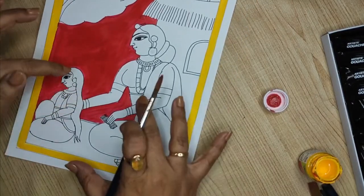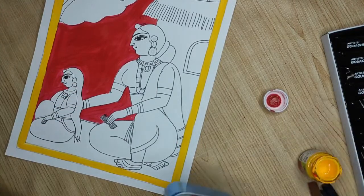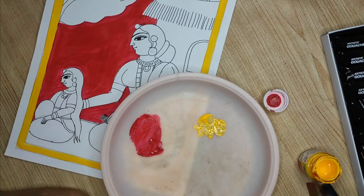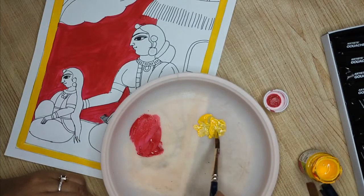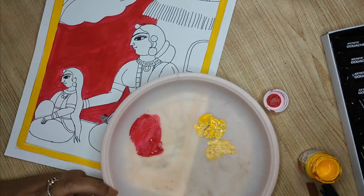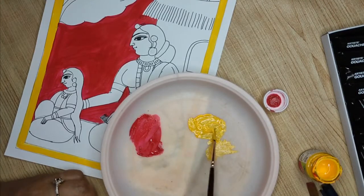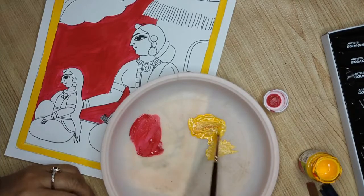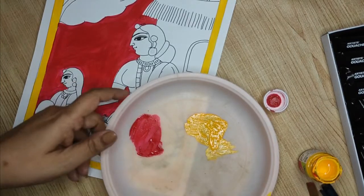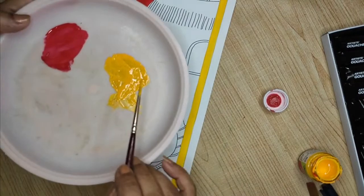For the faces, the color will be yellow. We sometimes make it a little brownish by adding brown — not actual skin color, but mostly a yellow tone. I will show you how to make that color. I have yellow already, and I will take a thinner brush with very little brown and blend it. It's very light brown, so it gives a little ochre-ish color. You can see the difference.